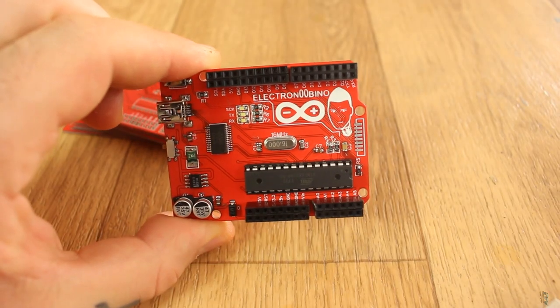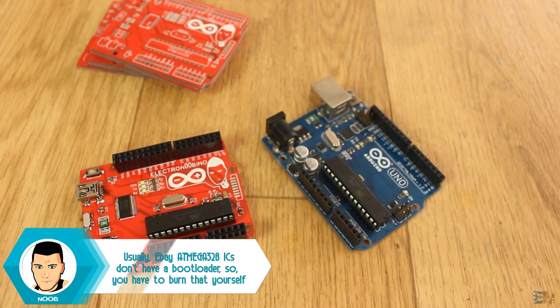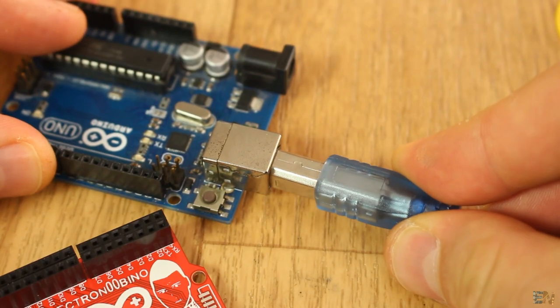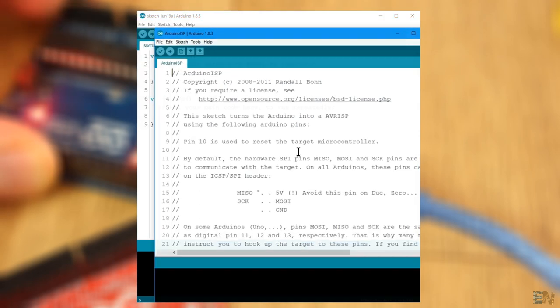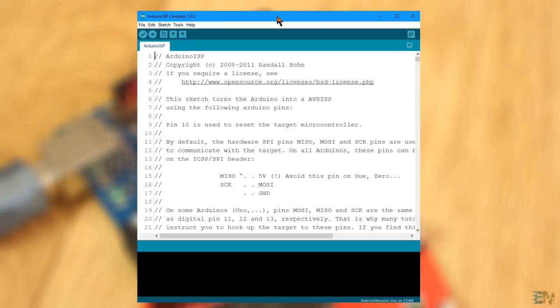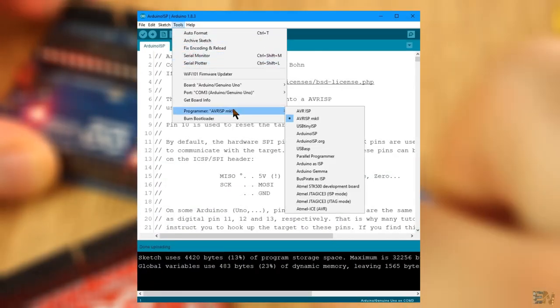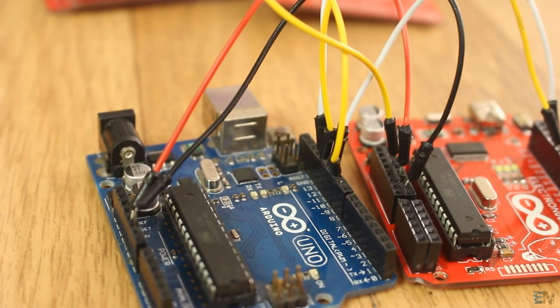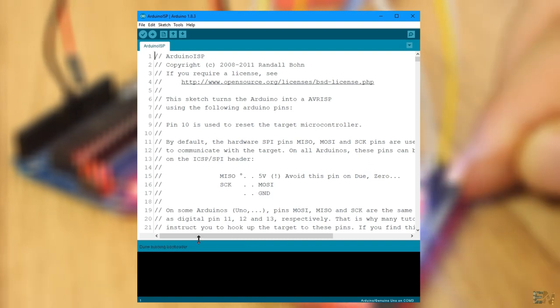If the chip doesn't have a bootloader burned to it, you should burn it first. You will need another Arduino UNO, some jump cables, and a USB cable. Connect the Arduino UNO to your PC, open Arduino IDE, select the Arduino board, go to Examples → Arduino ISP, and open that example. Upload it to the Arduino UNO, then go to Tools and change the programmer to Arduino as ISP. Make the SPI connections between the stock Arduino and your board, then go to Tools and select Burn Bootloader. The LEDs will blink very fast — once you get the message 'Bootloader burned complete,' you are good to go.